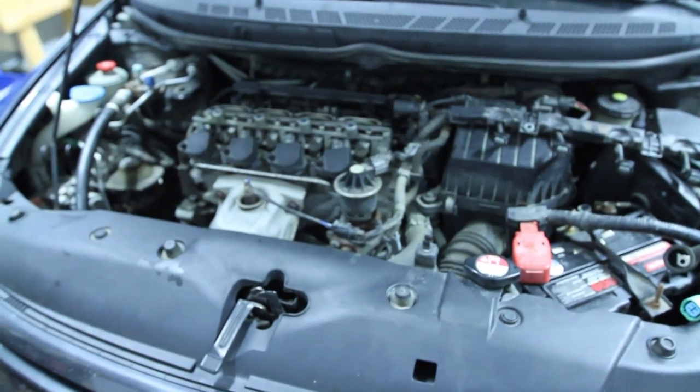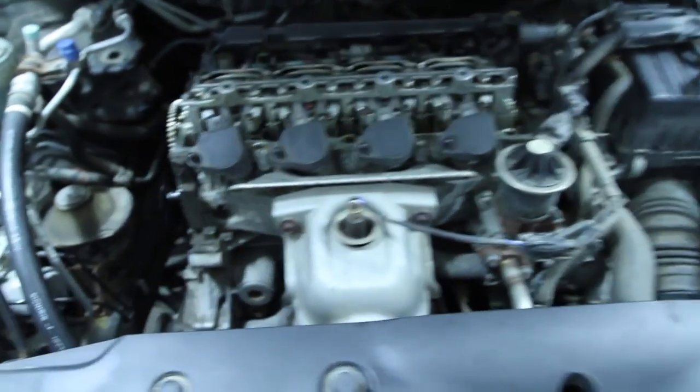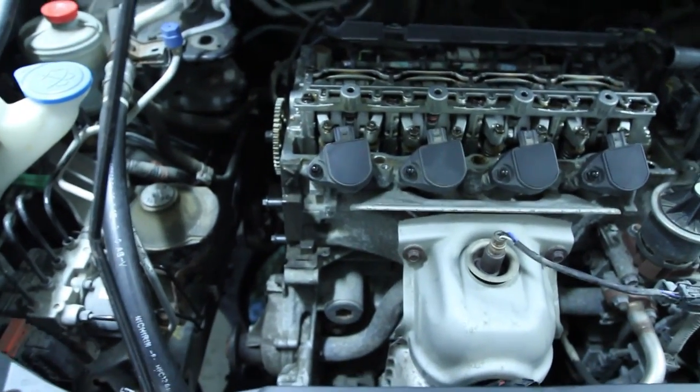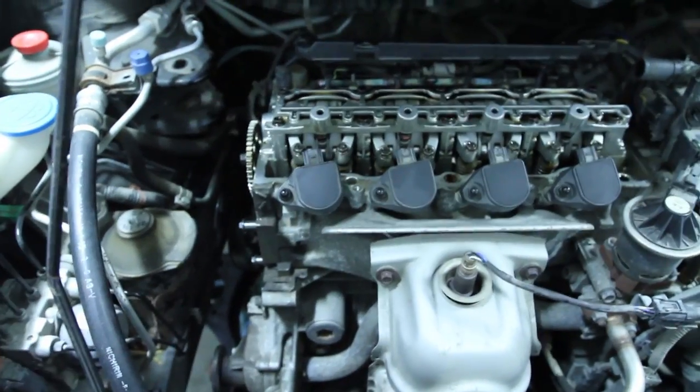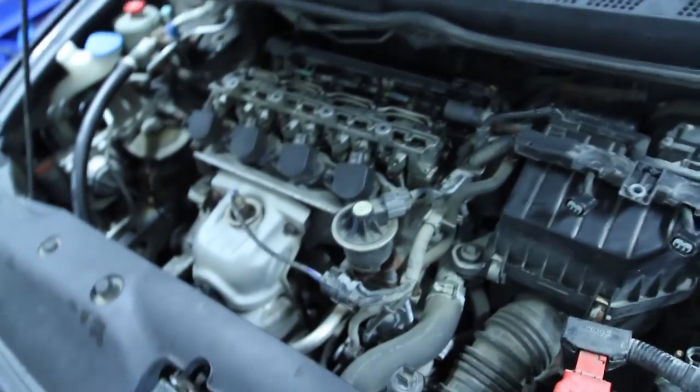All right YouTubers, I got a video for you here because I haven't seen a lot on this. This is a Honda Civic, it's a 2006 EX — not the SI. I don't have the teardown video for you because it doesn't have the energy for it, but anyways here we go. As you can see the head is off there.